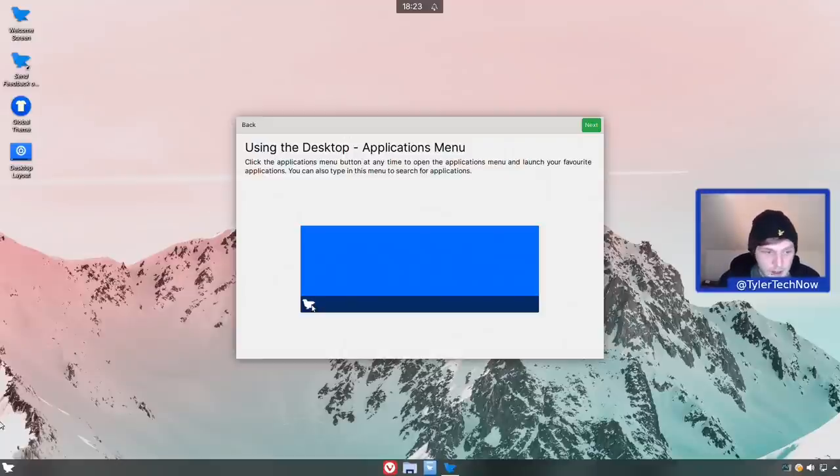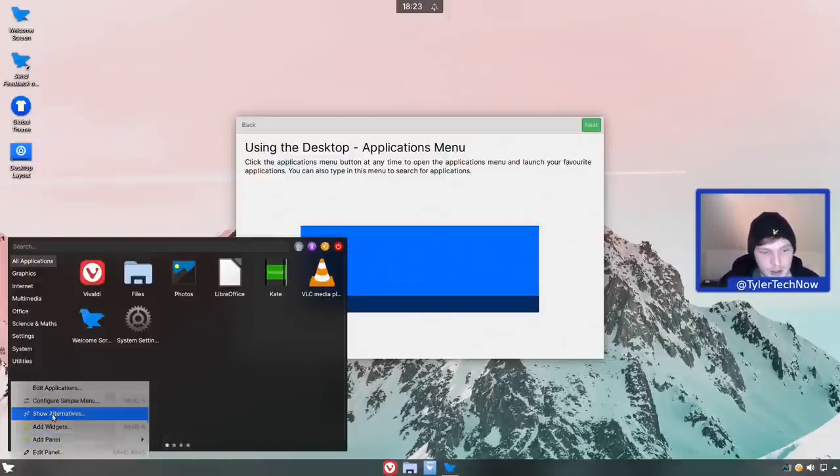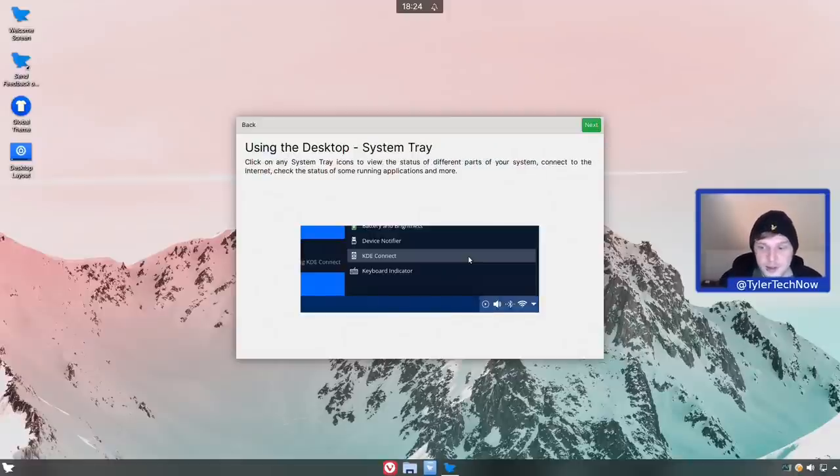Here is our application launcher - by default it is the simple menu, but if we right-click and go to 'show alternatives' there are quite a few included, including the tiled menu which emulates the look and feel of the Windows start menu with tiles. That will be utilized in one of the different desktop layouts. For window management, the task manager in Ferron OS is centered, which I really like - it grows as you add applications but stays dead center, reminding me a bit of the Chrome OS panel.